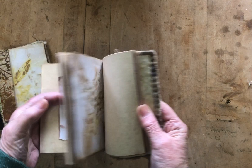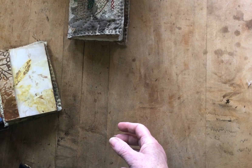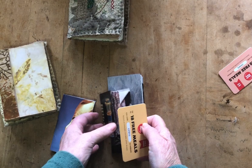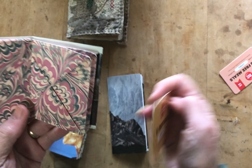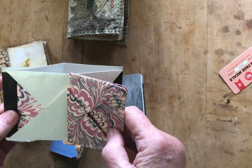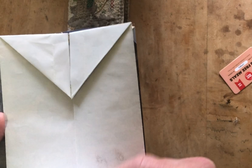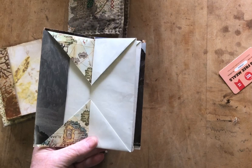The other ones are just little blizzard books and they're meant to have something tucked in them. This one was made for ATCs. You can tuck in pages, put ephemera in there, whatever you like. This one was just made with some wrapping paper and a magazine page for the cover. Same with this one.